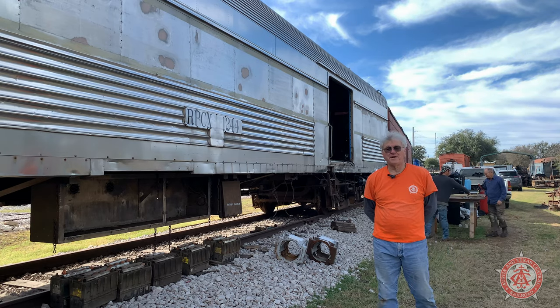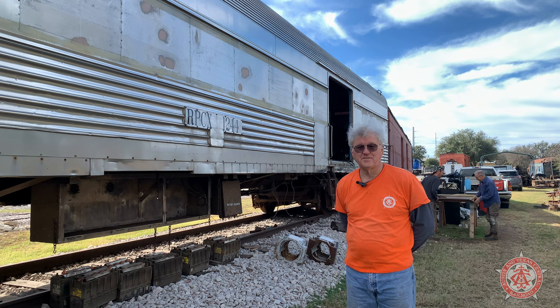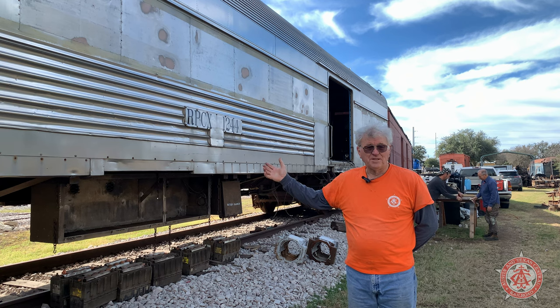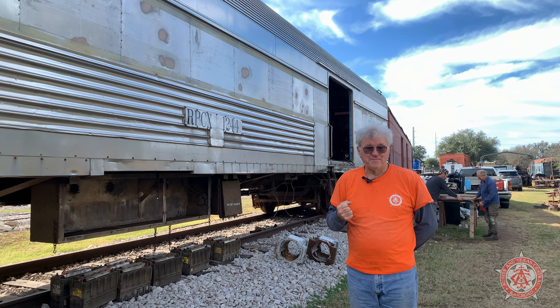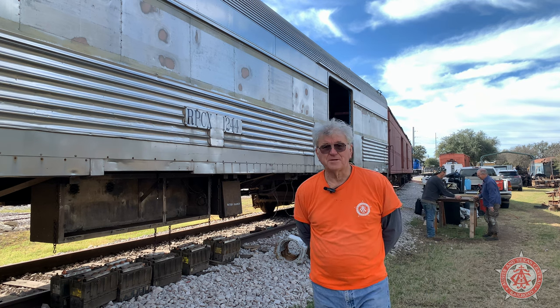So that's a wrap-up of the generator, generator car, and why this is going to be so important to the life of the Austin Steam Train Association. This will now be our main power and the Murray's Beckham will be our emergency backup. Anything happens, we always have the Murray's Beckham. We have a backup system and we have a primary system. That should wrap it up.